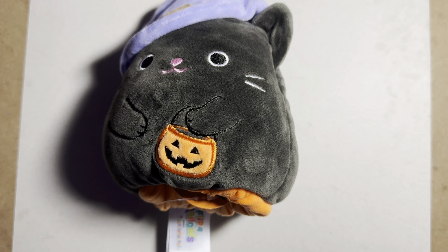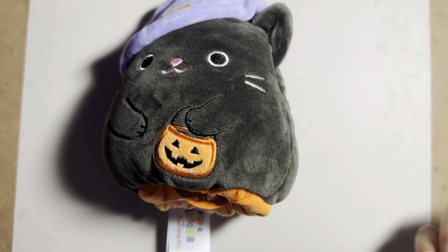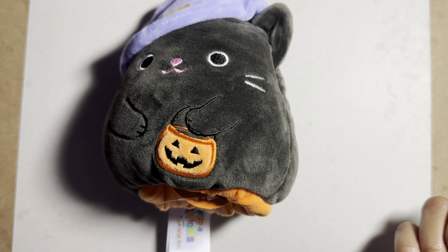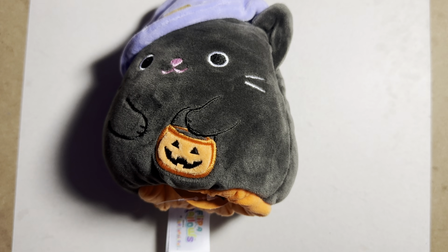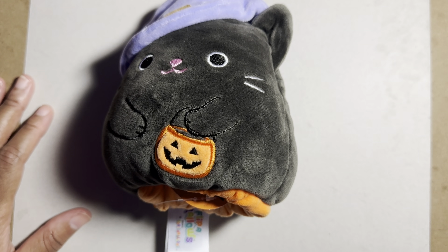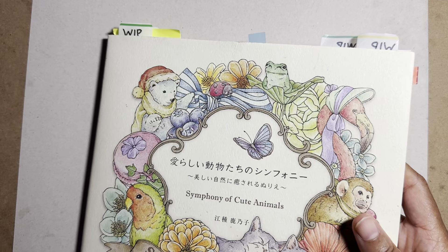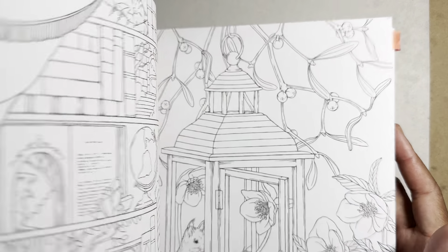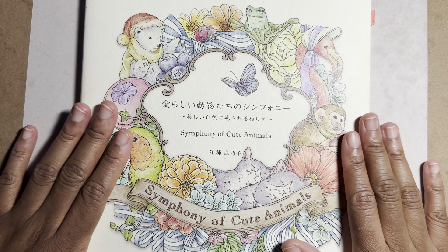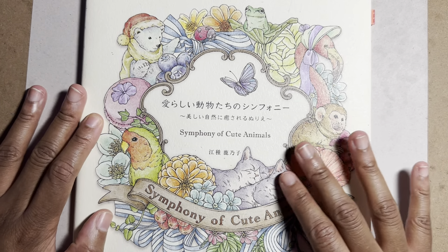To start, just get a coloring book that appeals to you. I have over 80 coloring books and I enjoy most of them. Out of the gate, I wouldn't say go buy a bunch, because the more coloring books you have, the harder it is to choose a page. Even I sometimes find myself just flipping continuously through a book I want to color in but can't find the right page.